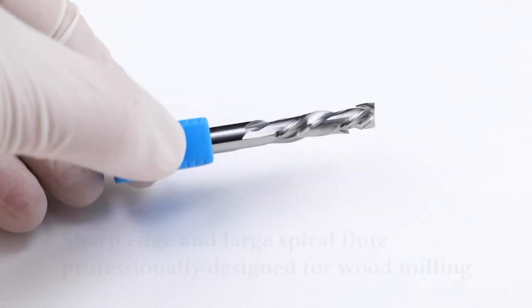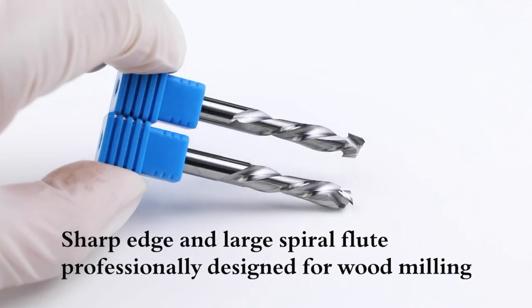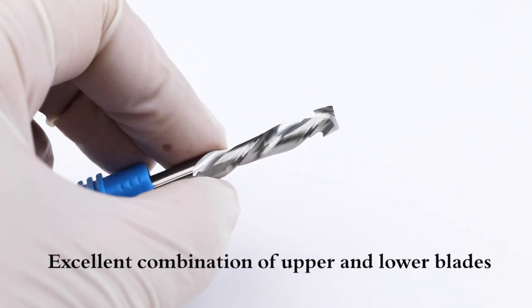The spiral groove is finely ground, chip removal is smooth without sticking to the end mill, and the production efficiency is greatly improved.